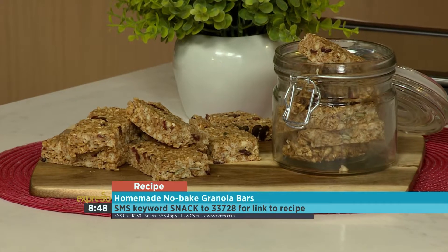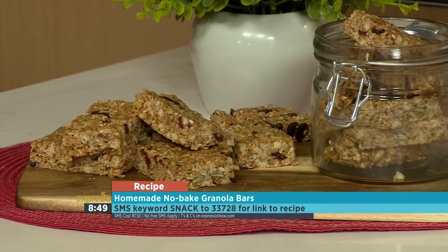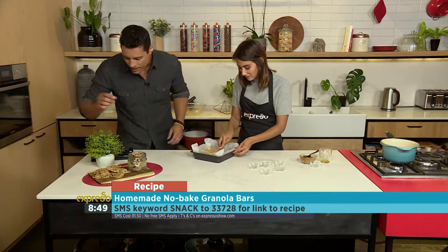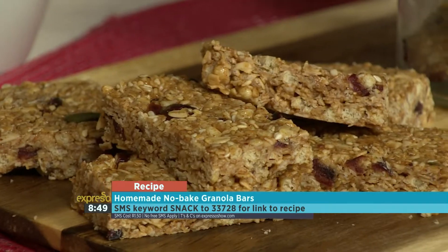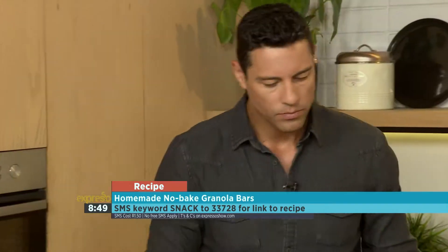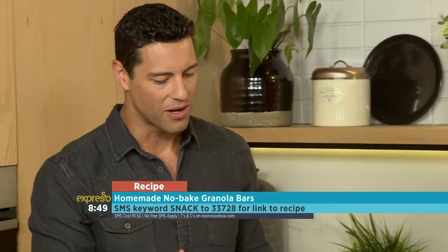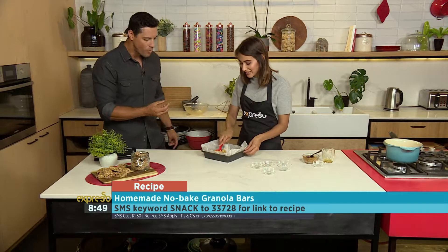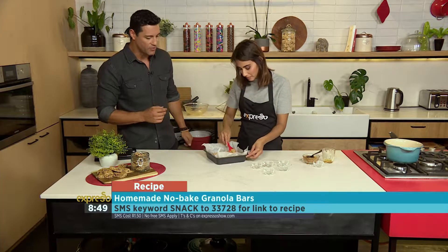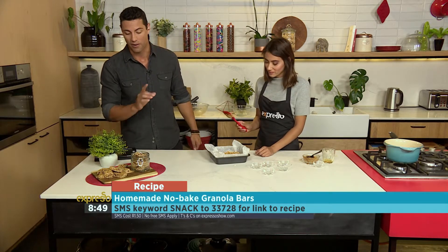And you just leave that in the fridge — and then we're finished. The keyword for the recipe is 'snack' — SMS to 33728. This really was such an easy recipe. You can see the textures coming through — and you've got some chia seeds, which is our protein. I love the crispiness of the puffed rice. If you want to get your hands on this recipe, it will also be on our website at ExpressorsShow.com.